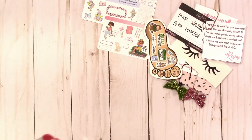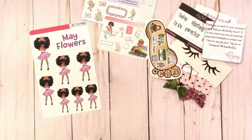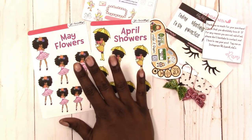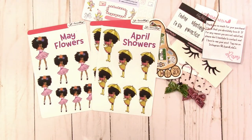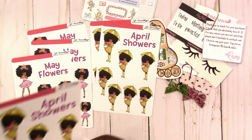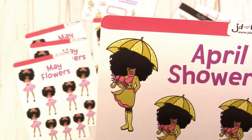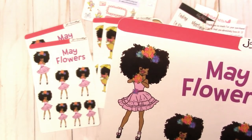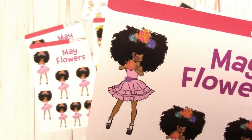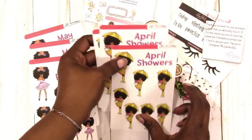My order was the May flowers and the April showers stickers, and I'm so glad I got these just in time to use for April. She sent me some extras. These stickers are super adorable — she's got the big afro in her rain gear for April showers, and then the little ruffly skirt and flowers for May flowers. They are so cute.